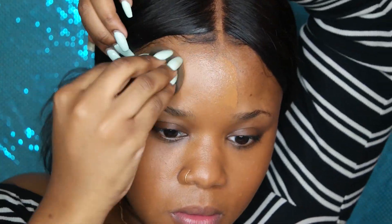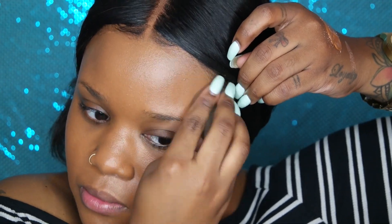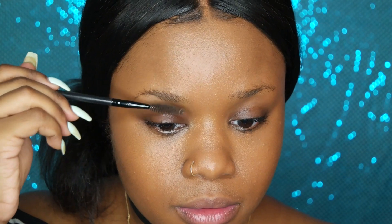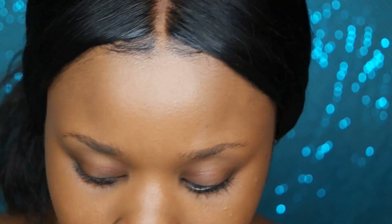I apply my foundation all over my face first — everywhere except my eyelids, since that's where eyeshadow is going. I've been doing my brows after the foundation because I feel like it gives more of a flawless finish than doing your brows first and then the foundation after. But to each their own — this is just my routine for right now, and I switch it up all the time.